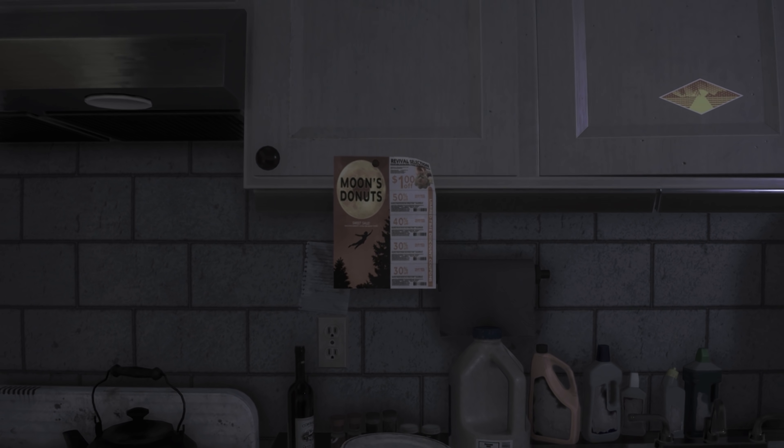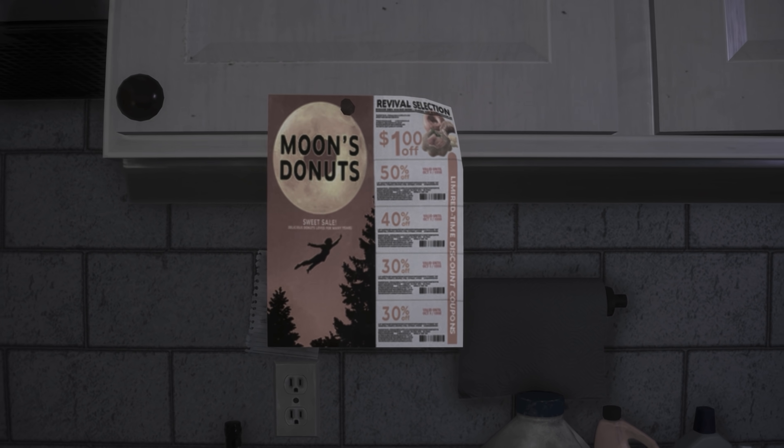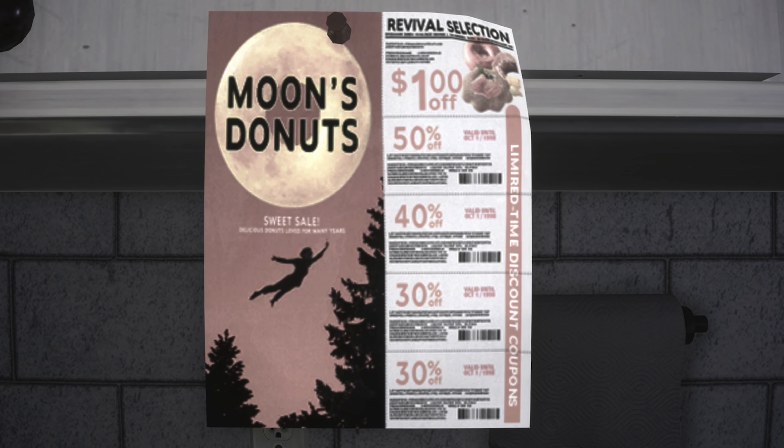However, it was this coupon flyer for Moon's Doughnuts that made me chuckle the most — use them while she can, as they only last a limited time.